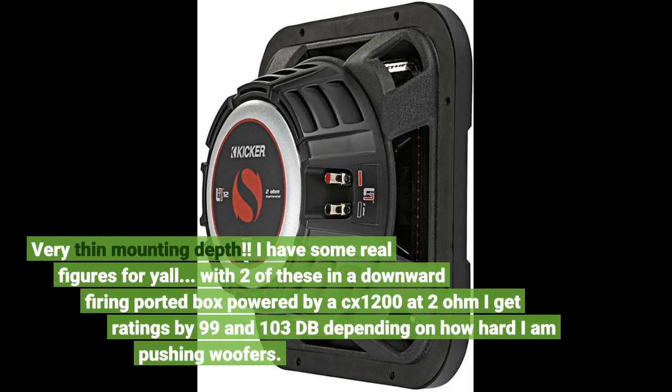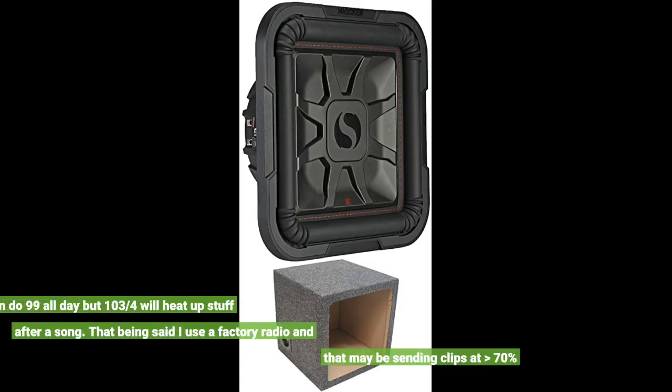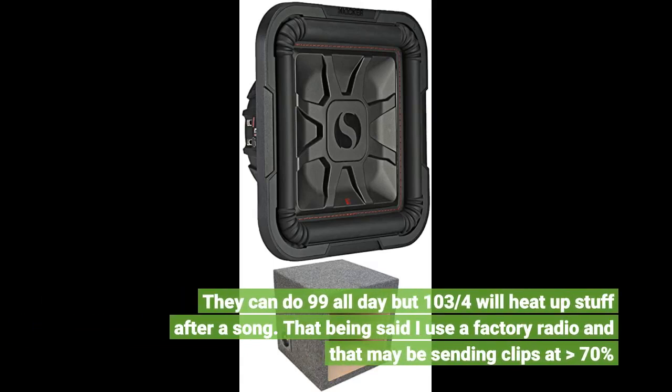Very thin mounting depth. I have some real figures for y'all: with two of these in a downward-firing ported box powered by a CX 1200 at 2 ohm, I get ratings of 99 and 103 dB depending on how hard I am pushing the woofers. They can do 99 all day, but at 103 the coils will heat up stuff after a song. That being said, I use a factory radio and that may be sending clips at greater than 70 percent.